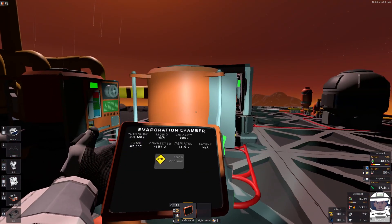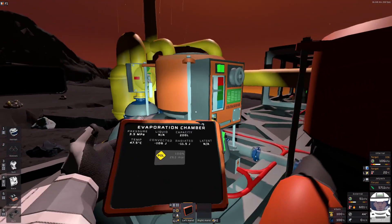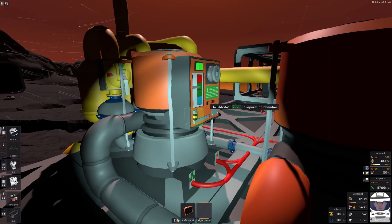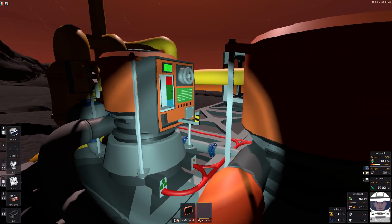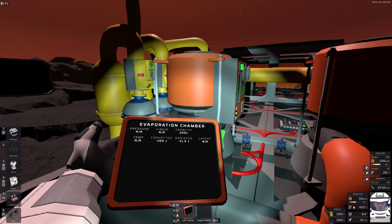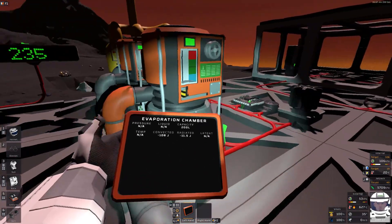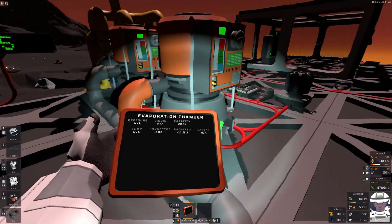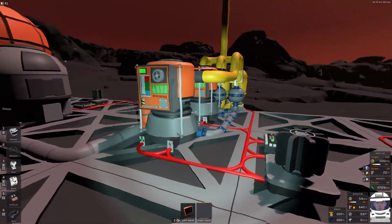We hit 235, so I'm going to do a manual dump — I believe this can be done through code as well. That brings it back down. At this point it's not going to pull down the temperature further. There seems to be a bug: the convected radiator is stuck at the last value even though there's nothing in the chamber. Hopefully it's not applying that factor. This should be stable and not drop anymore.